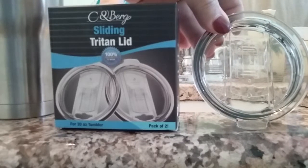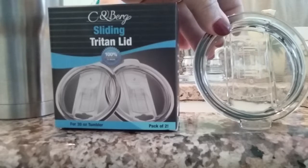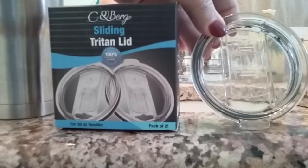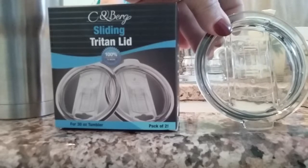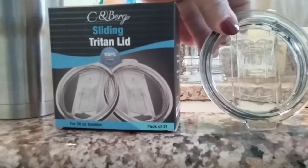This is a review of a two-pack of the sliding Triton lids that fit on the 30-ounce stainless steel tumblers. These say that they are splash proof and spill resistant. Now that does not mean that they will not spill, and I'm going to show you that.